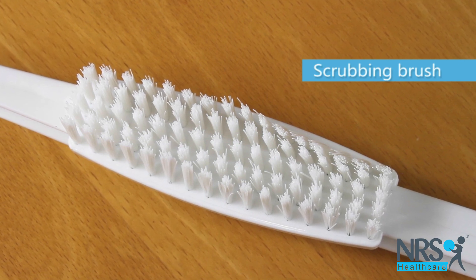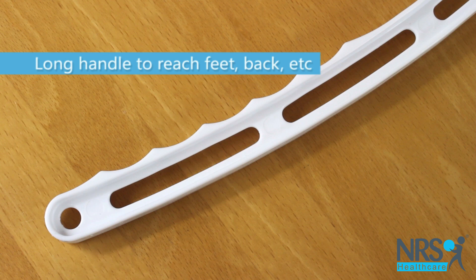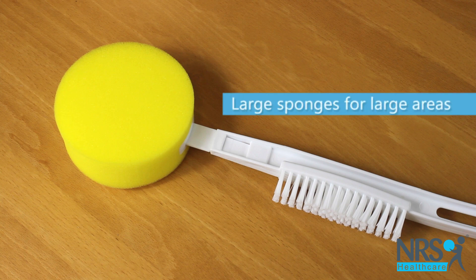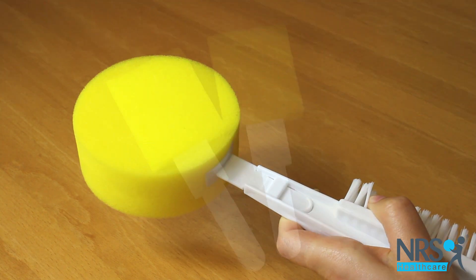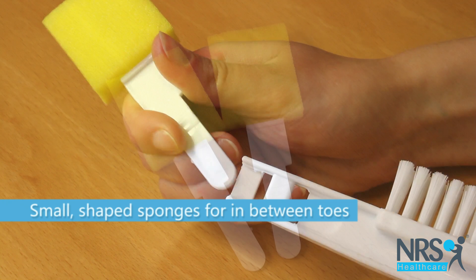The washer comes with a scrubbing brush to help clean your feet and nails. It features multiple sized sponges that attach easily onto the long plastic handle to help you get to those hard to reach areas. The small shaped sponges help clean in between your toes.